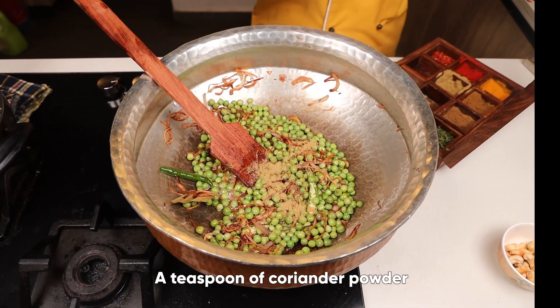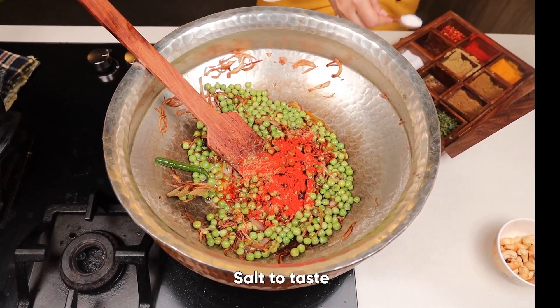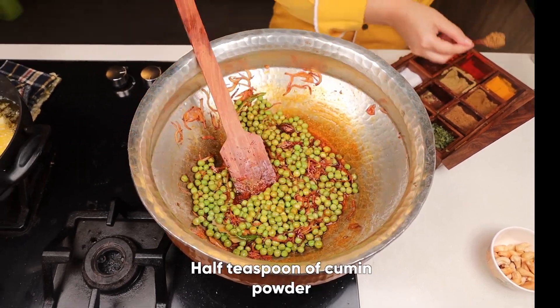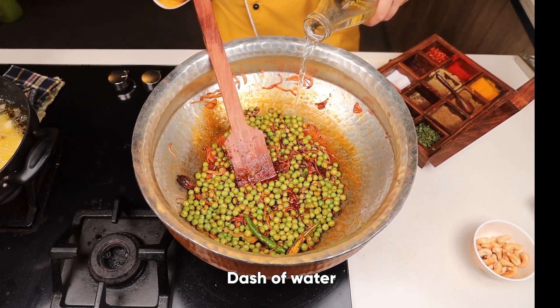Add two sliced green chilies. We will add coriander powder, red chili powder, salt, and a little cumin seed powder. Mix it well — we need to make it flavorful. Add a dash of water.